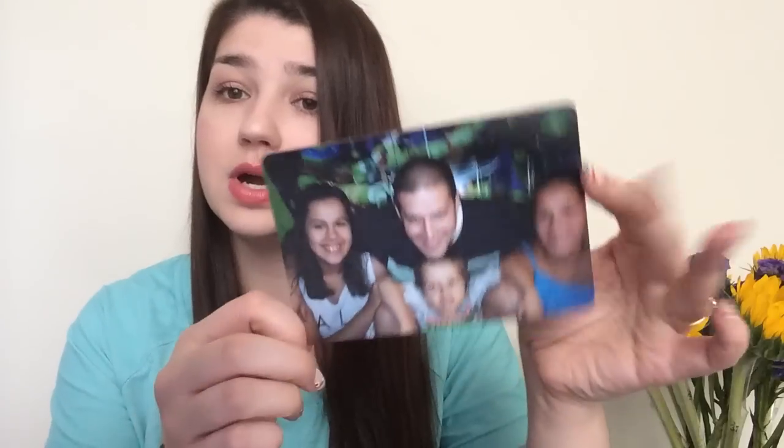Another awesome freebie was from Snapfish. I messaged some friends who were online telling them to go ahead and grab one, because you could get a magnet for absolutely free - just pay shipping. I did a magnet and you could get a smaller one or a bigger one. I got the bigger one, which was nice.